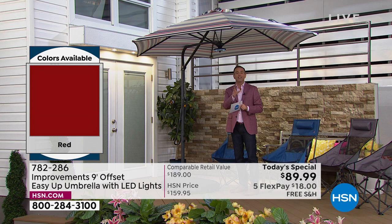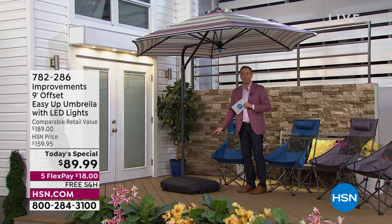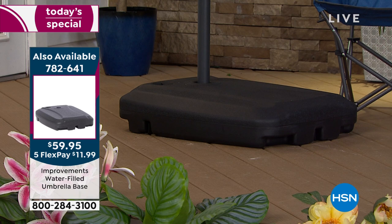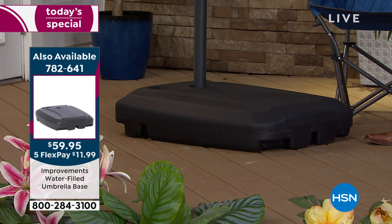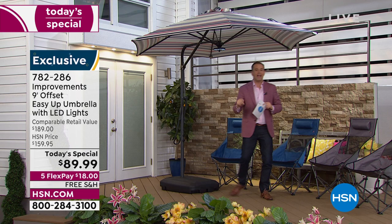It's really important when you have an umbrella of this quality to make sure you have a secure base. We brought in the water-filled umbrella base for $59.95 with free shipping and handling — the perfect base for this umbrella. Always ensure your umbrella is secured in a proper umbrella base of at least 123 pounds, then check for stability.